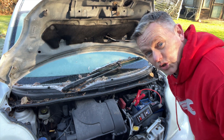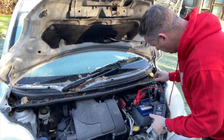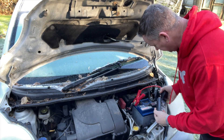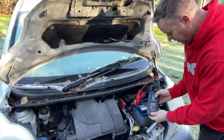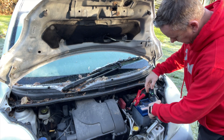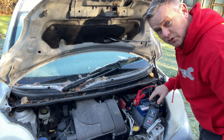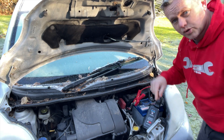Wow, has that got some kick! It just fired straight away. I'm amazed at that to be fair - that worked really, really well. Still showing 100% on that. That's amazing - it was stone cold absolutely dead as a doornail. Now I'm going to switch it off.